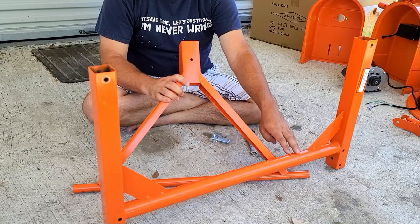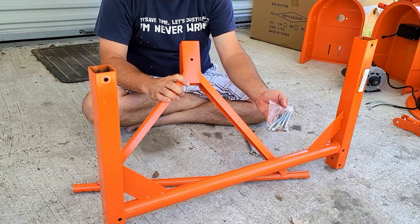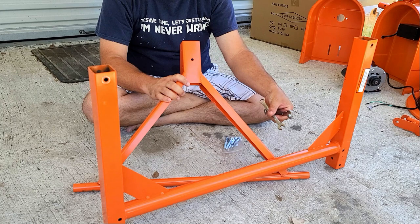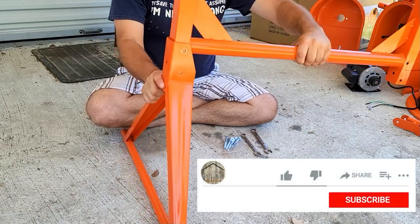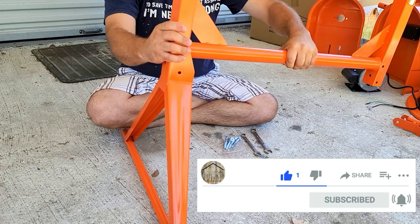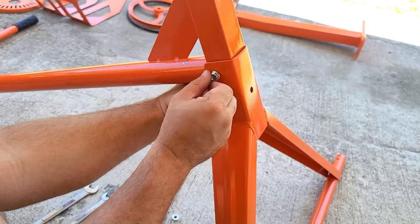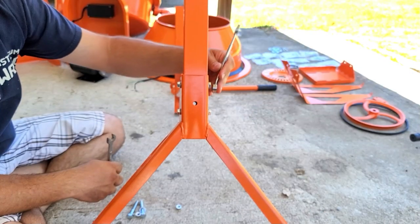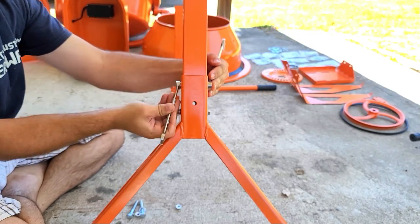Step one is to attach the triangular piece to the U-shaped piece. We're going to be using bag number two of bolts and the 14 and 12 millimeter wrenches. Slide the bottom of the U-shaped piece into the top of the triangular piece until the bolt holes line up. Install the bolt with the washer and then put on the nut. Do this for both holes, then tighten them up.